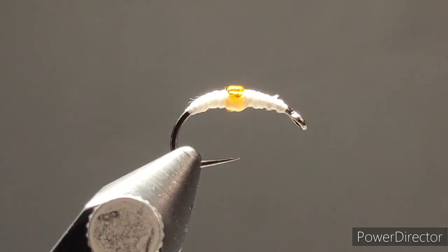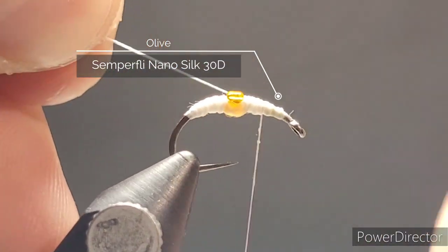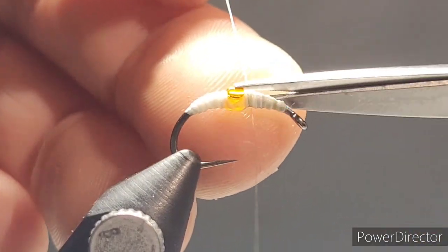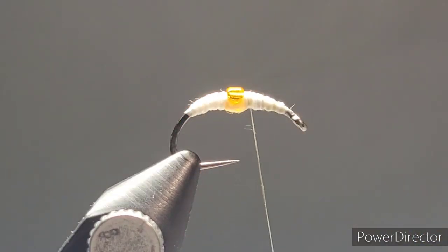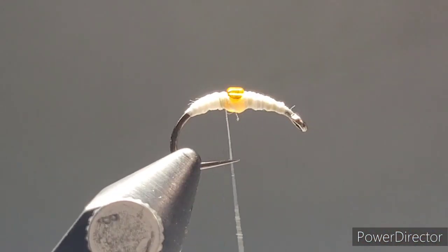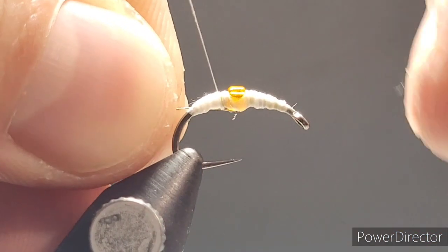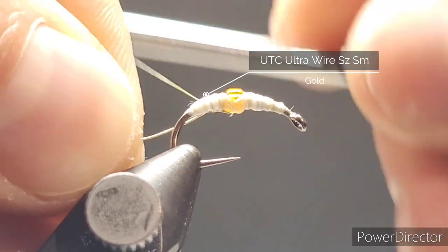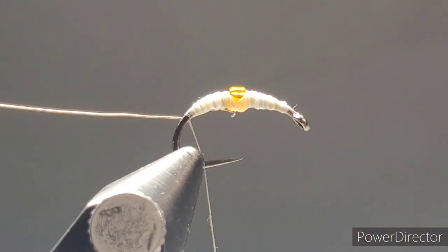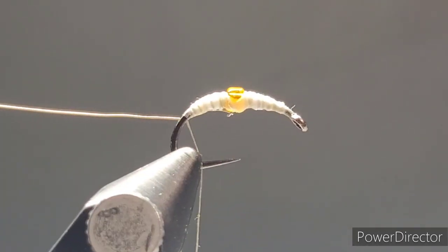Get the nano silk started at the front of the fly — it doesn't have to be perfect — and work your way back to the tail. The majority of the body will be covered with the straggle leg material, but you do want to make sure that thread goes underneath the glass bead so the orange top portion shines through. At this point you can add your UTC ultra wire — size small, gold color — down at the tail section.